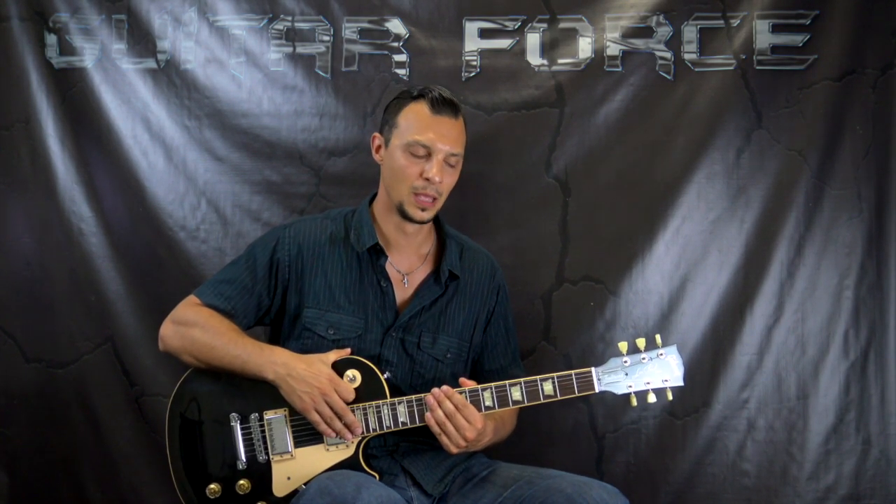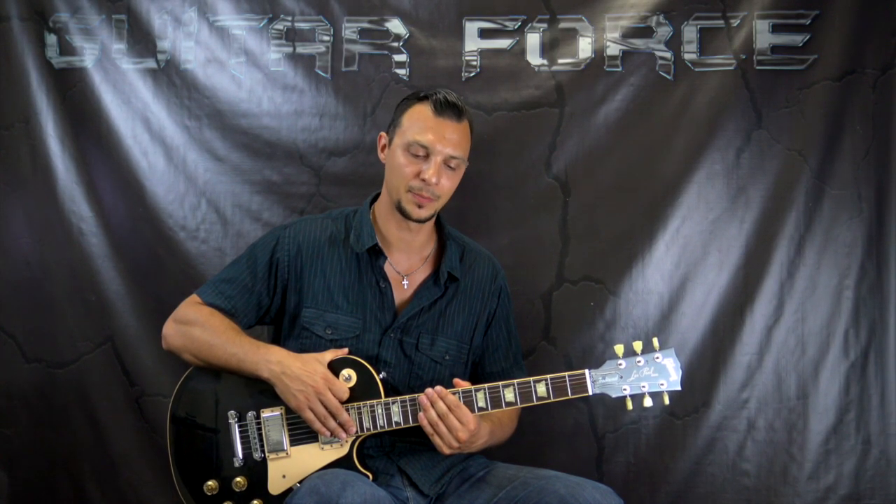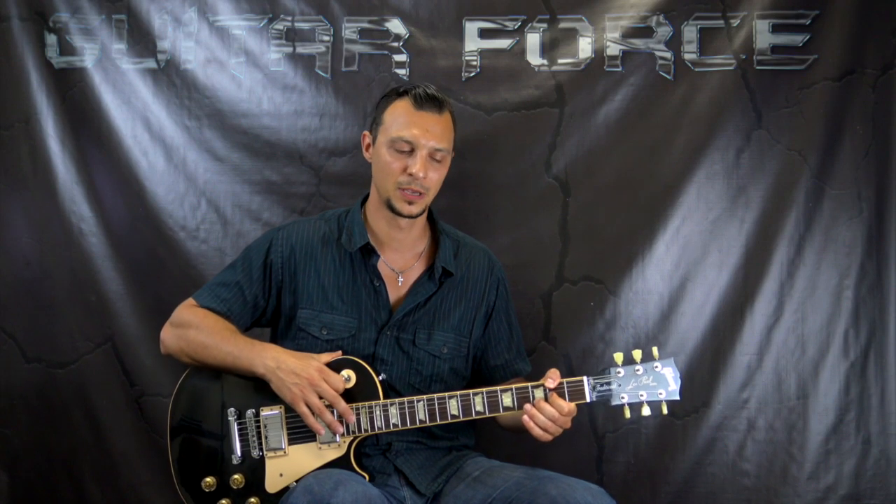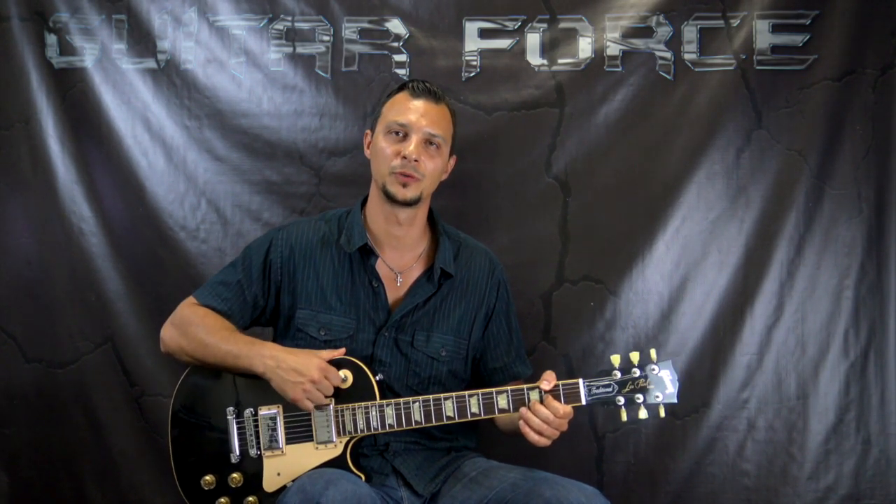I'm gonna post the link to the cover playthrough of this song on my other channel. If YouTube allows that, the link is also gonna be in the description box down below.